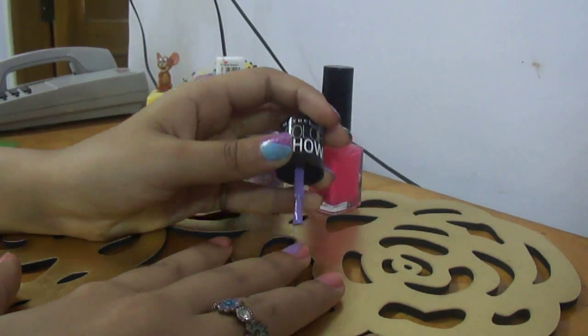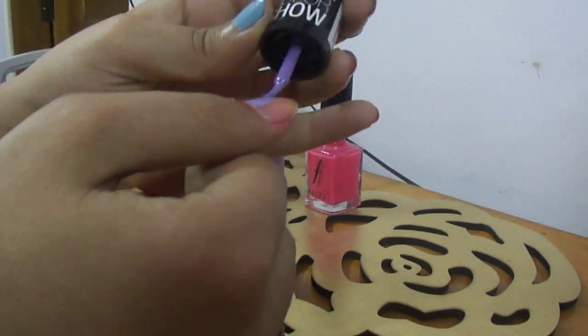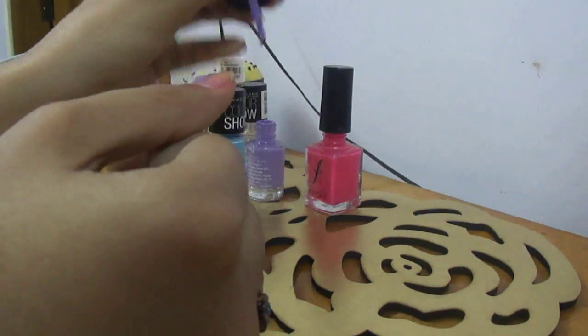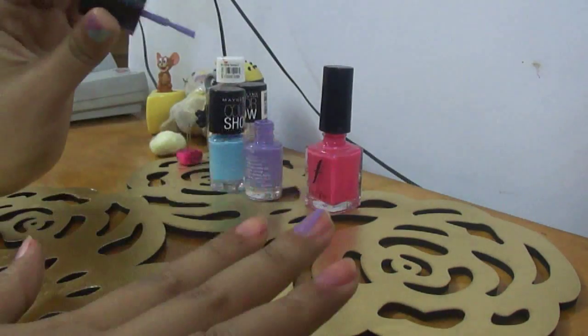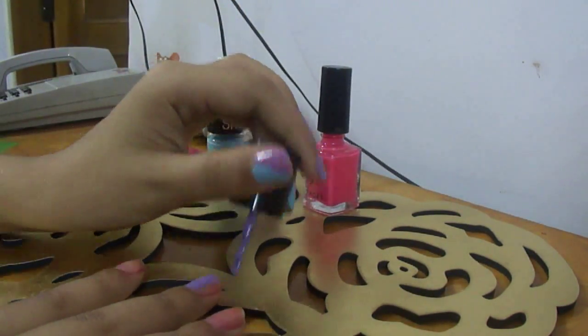First I am using this lavender color and I am just applying this on half of my nail. I am making it in a diagonal way on some nails, just painting half the nail on some. This is a very free nail art tutorial — you can just do whatever you feel like. I am just painting this diagonally and vertically, just half my nail.